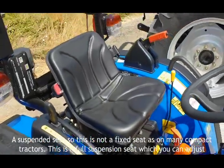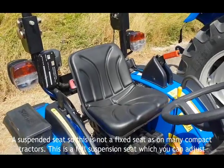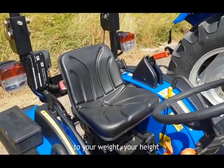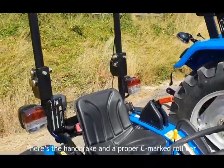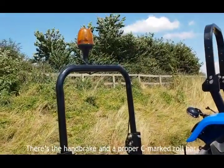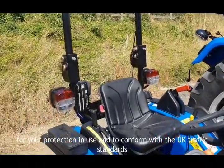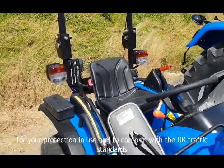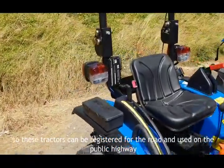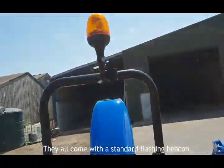There is a suspended seat — a full suspension seat, not a fixed seat as on many compact tractors — which you can adjust for your weight, height and fore-and-aft position. There's a handbrake and a proper CE-marked ROPS roll bar for your protection and to conform with UK traffic standards. These tractors can be registered for the road and used on the public highway, and they all come as standard with a flashing beacon.